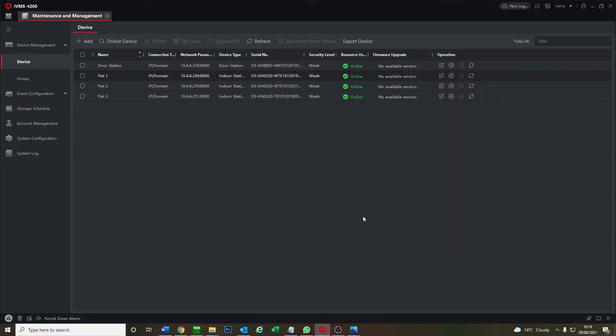Now we're over to iVMS and all devices are online. We've activated them, added a password, and they're on DHCP — check out previous videos for a link on how to do that. We've done no main settings yet; we're going to do that now. As you can see we've got one door station and three flats — let's configure them.